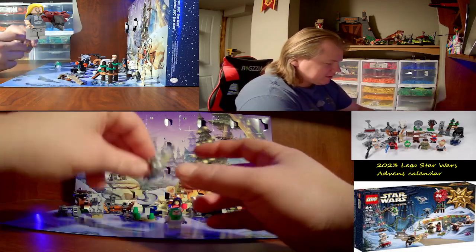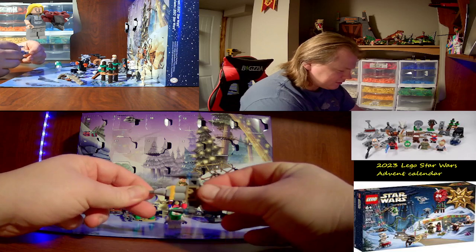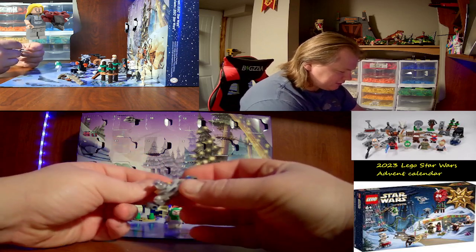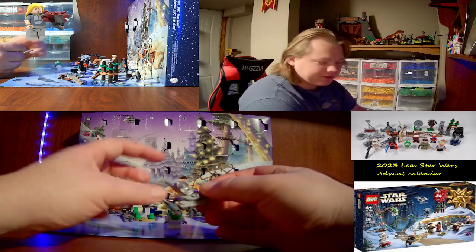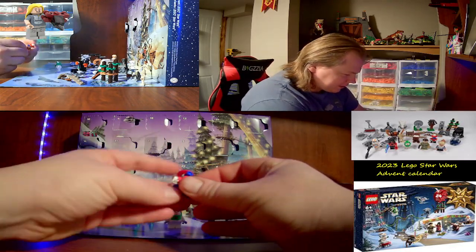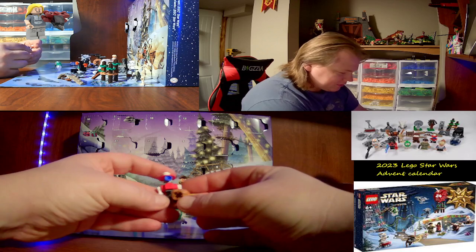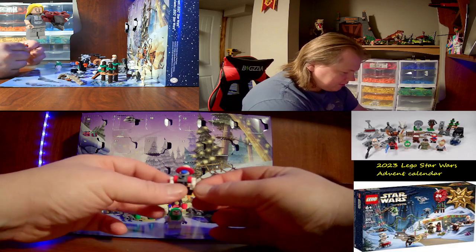Day three is Din Djarin's N1 Starfighter. Really nice, nicely done — I'm definitely going to do a short with this and my bigger one. Day four was like a Santa version of one of those little pit droids. Really nice little build.